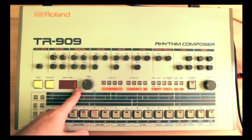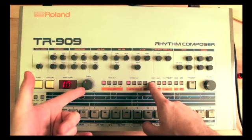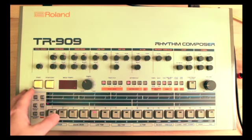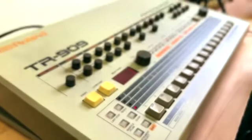Now funnily enough the display does not show you the tempo. In order to see the tempo you have to press the tempo button. I've pre-programmed some beats so let's listen to that — it's not the best beats you will ever have heard but they will do for the purposes of this demonstration. You just hit the start button, adjust your volume, and here we go.